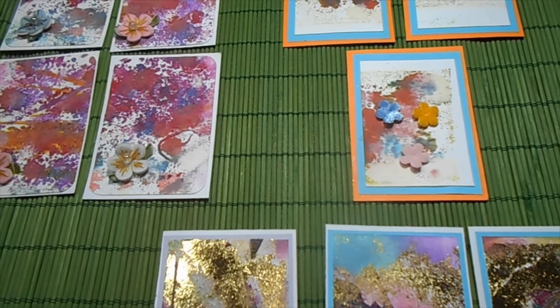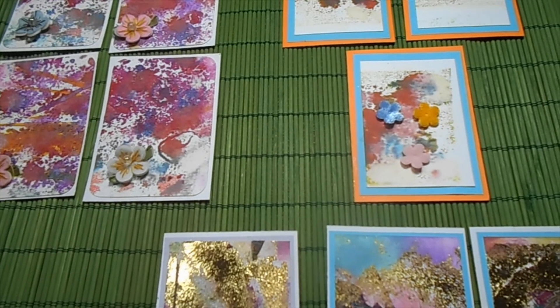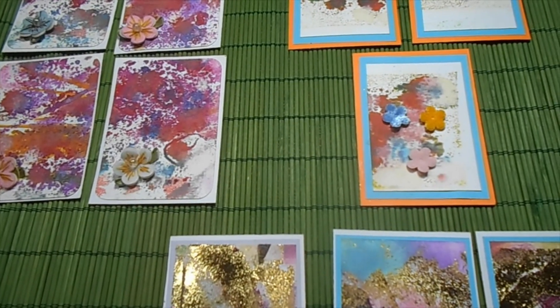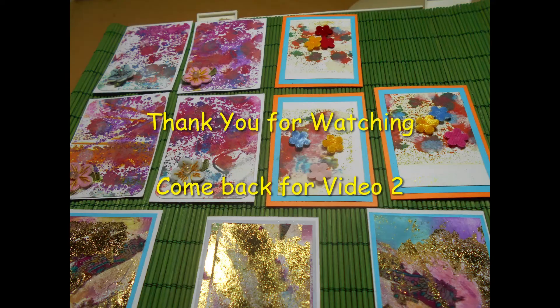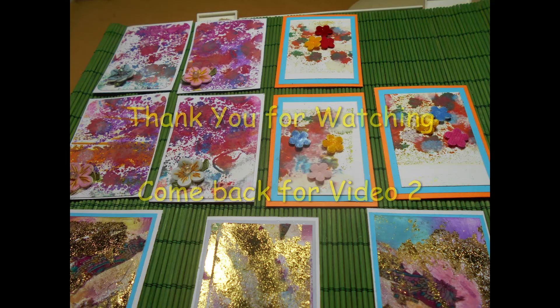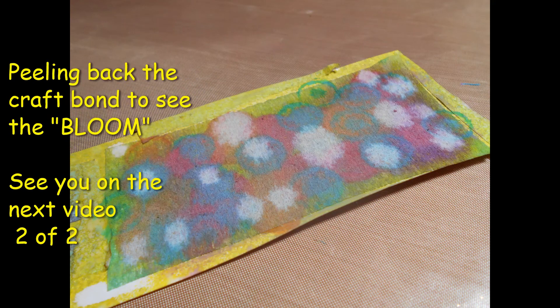Without further ado, let's go into my workshop and go ahead and pick some bloom. If you'd like, sit down and subscribe to my channel for the next video. Bye!